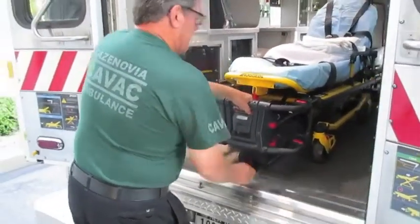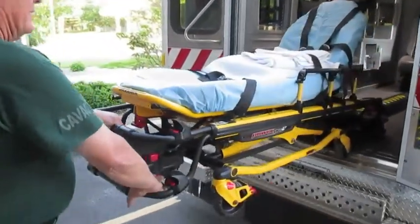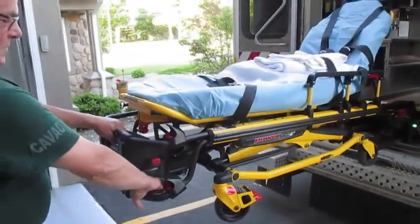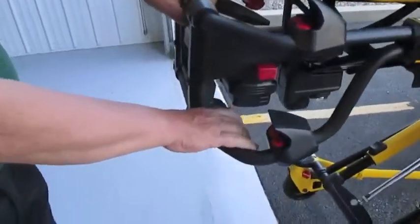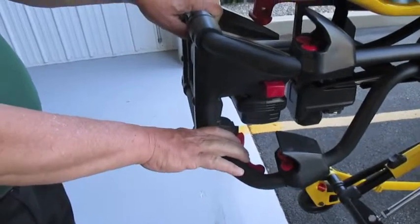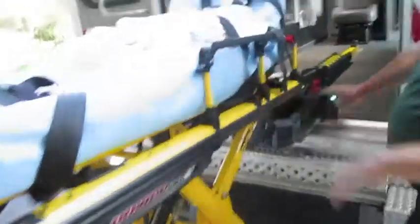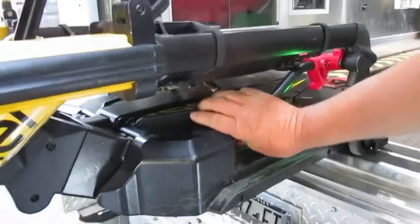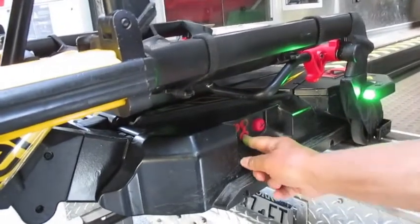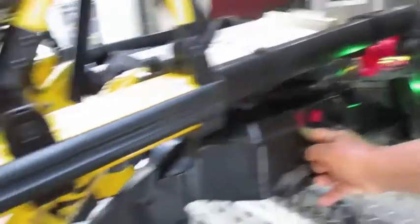This is the dead stretcher — absolutely no connection. We're getting the indications. We're going to use the auto release, put the legs down, and we're going to use the manual controls on the lift itself to lower it. Watch your fingers — watch your fingers — and release. Everything moves, everything goes down.